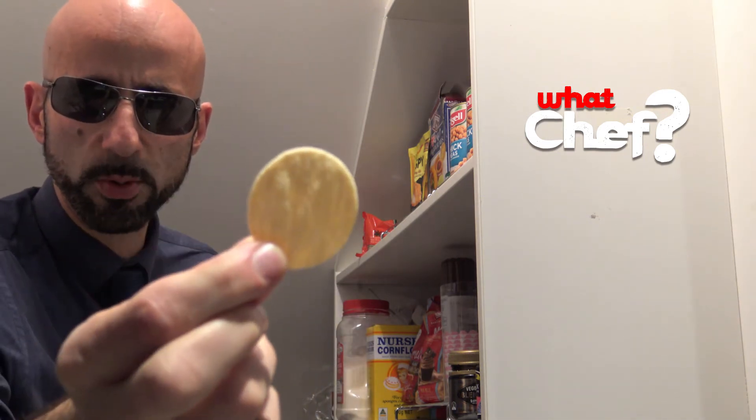Wow, straight away I'm getting a strong smell of onion and cheese. If you have a look there, it just looks like a real simple, plain cracker. Let's give it a bite.